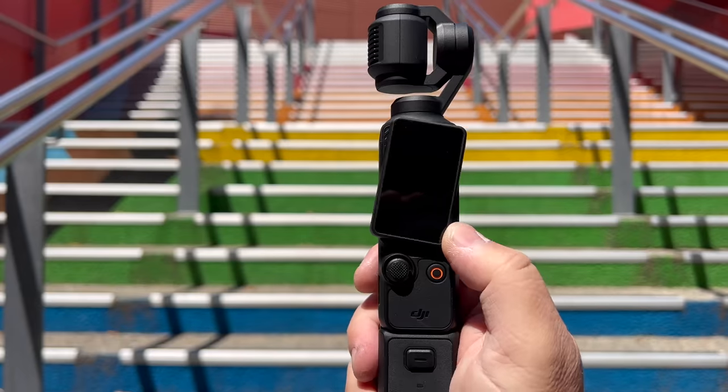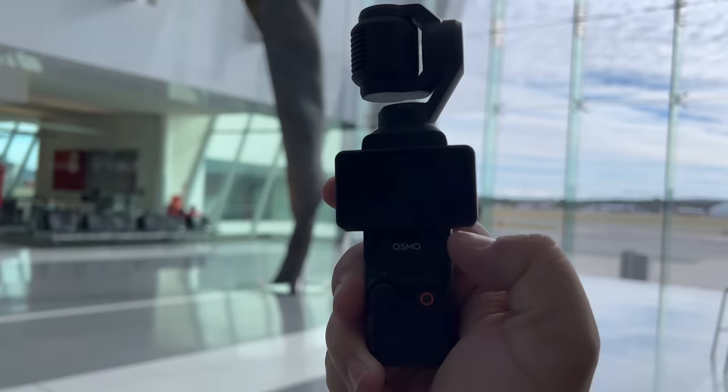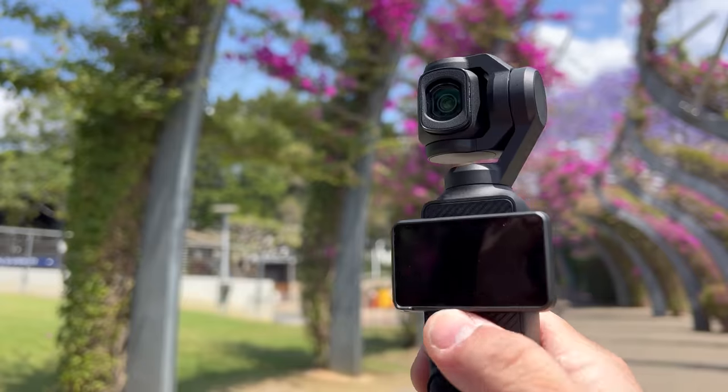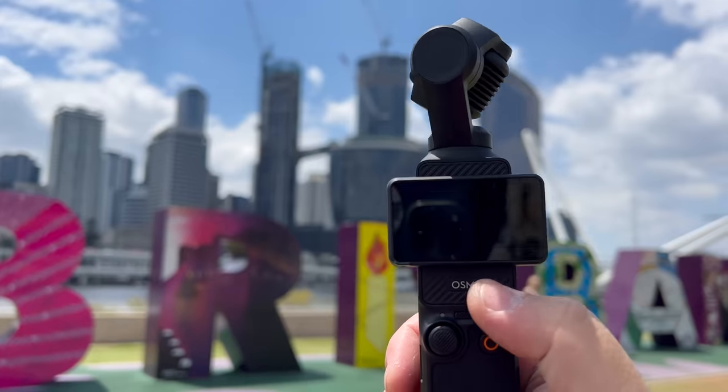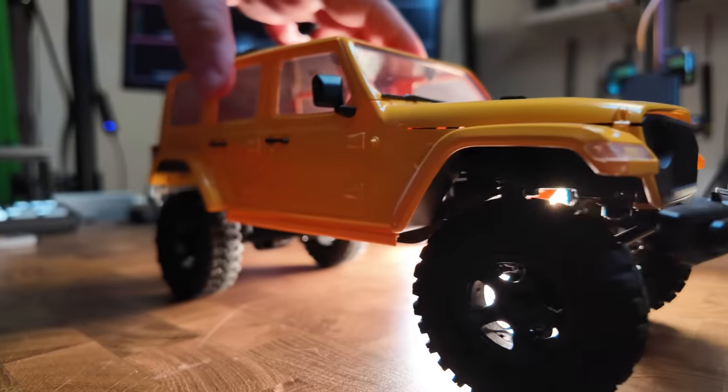This is the Osmo Pocket 3, and it's not hard to fall in love with a camera like this — whether it's for quality content creation, vlogging, traveling, or product reviews.